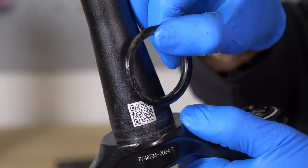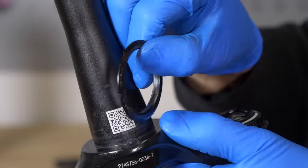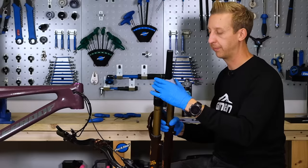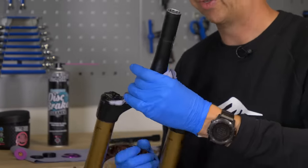It's a good idea if yours is split to remove this as well and clean that — again, keeping everything in order on your work surface. Make sure you do your housekeeping with this sort of thing.